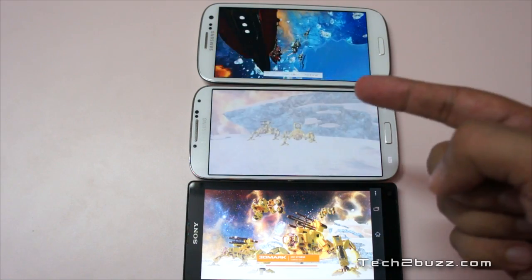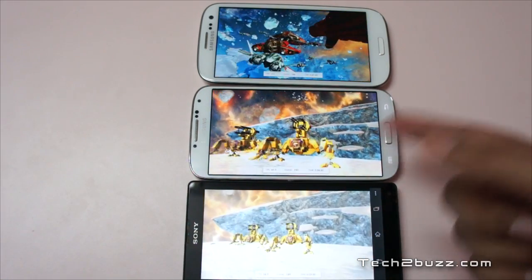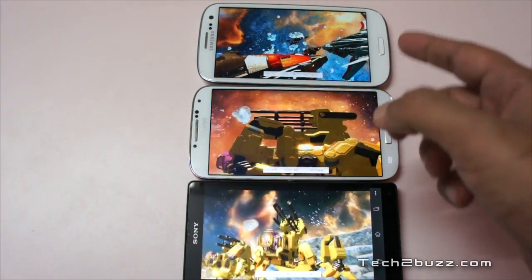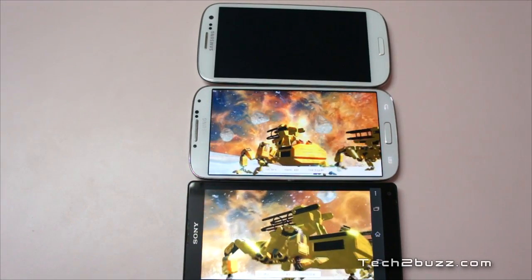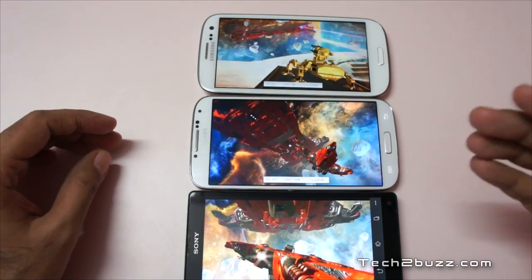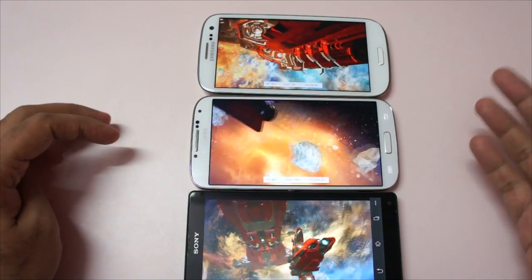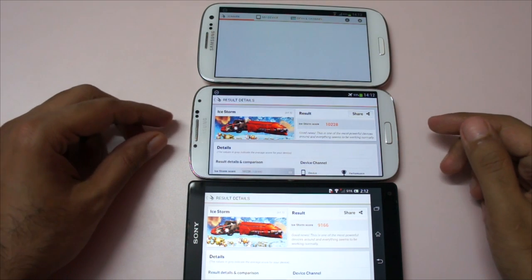It seems like the Galaxy S4 and Xperia ZL are neck-to-neck — just a second or so of difference. But as we can see, the Galaxy S3 is really far behind in the benchmark. This benchmark is going to take some more time to complete, so I'll quickly skip to the scores.